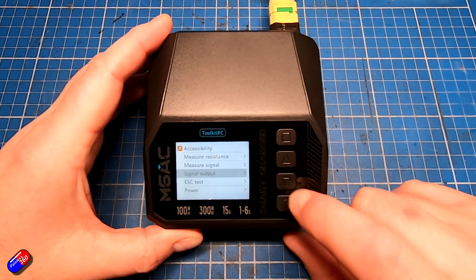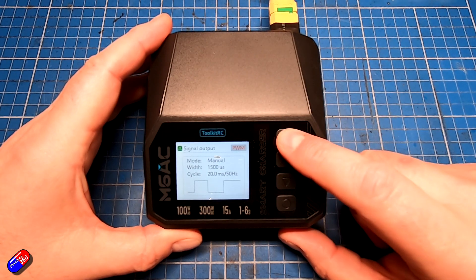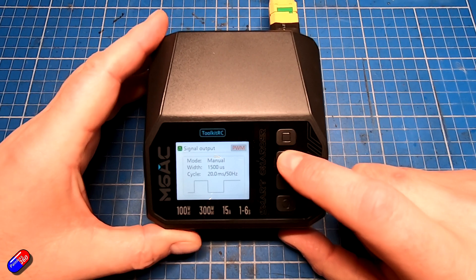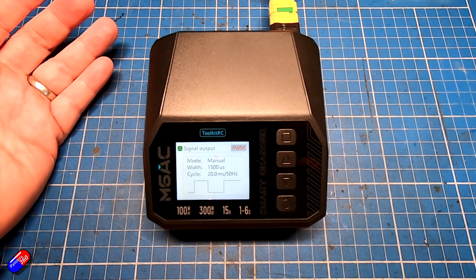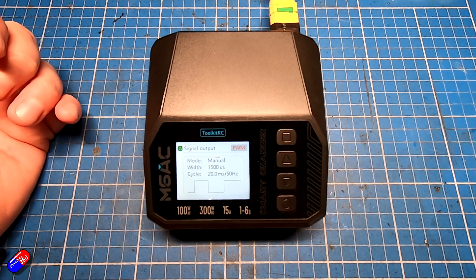For example, if we go into signal output and hit that, we can choose PWM, PPM, SBUS, and then back to PWM. Not a massive amount of options, but that can be incredibly useful if you want to make sure something is working. Let's come out of that.